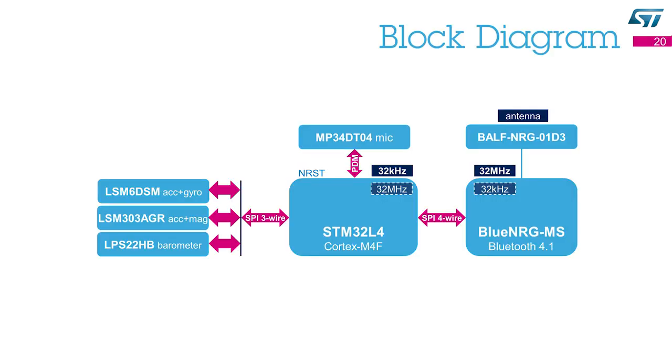This is the Sensor Tile block diagram. The core is the microcontroller STM32L4, a Cortex-M4 with a floating point unit. The microcontroller reads the data from the sensors through a three-wire SPI. The digital microphone uses a dedicated two-wire bus to transfer data as an 8-bit stream to the microcontroller — this bit stream is known as Pulse Density Modulation, or PDM, typically running at one to two megabits per second. The microcontroller has enough computational power to process all sensor data and the audio from the microphone. Once processing is completed, the microcontroller transfers the data to the network processor, which includes the Bluetooth Low Energy radio and a Cortex-M0 needed to run the radio protocol stack.